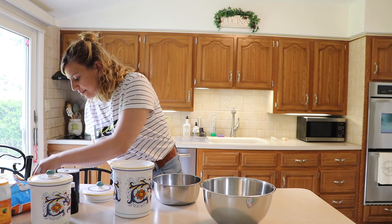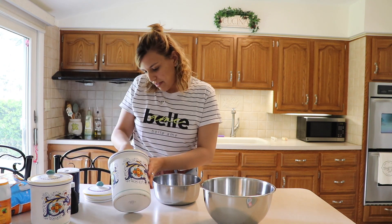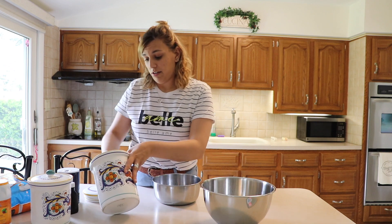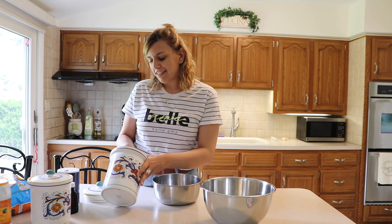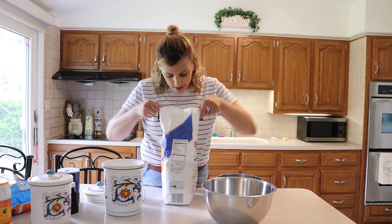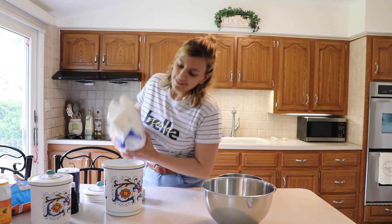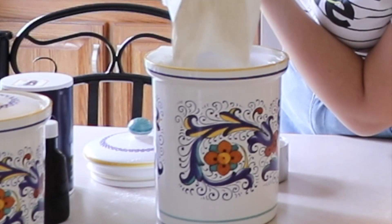First I'm gonna grab my flour. This recipe — do I even have enough flour? Do I not have enough flour? Really? I was just downstairs! Well, found the flour. Let's play the game of let's get all the flour in this.